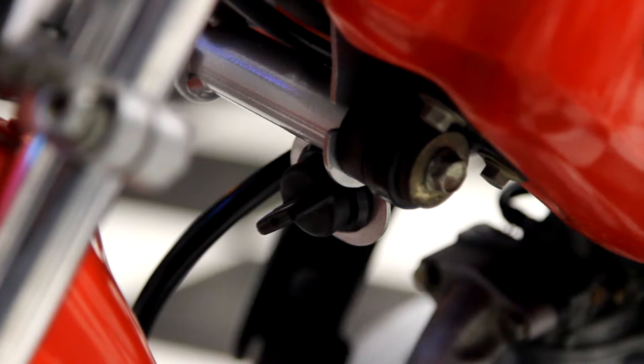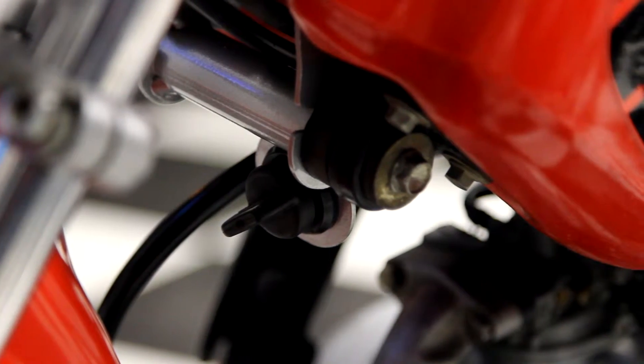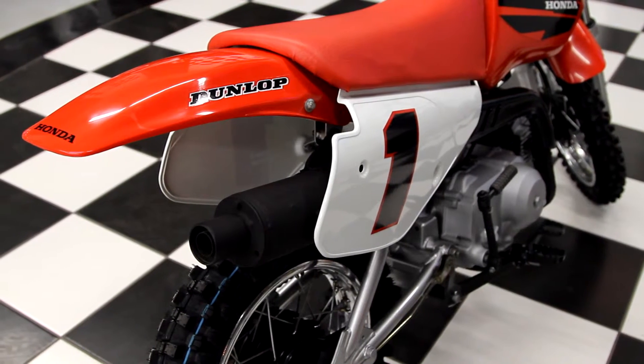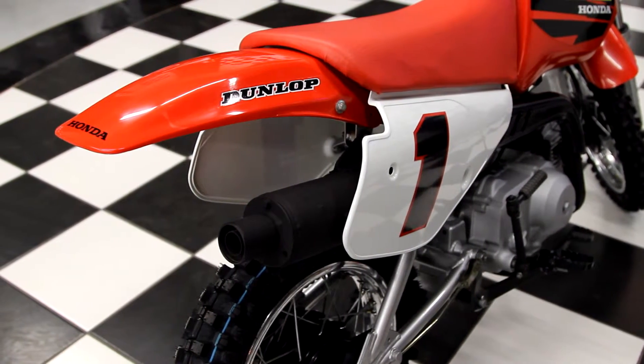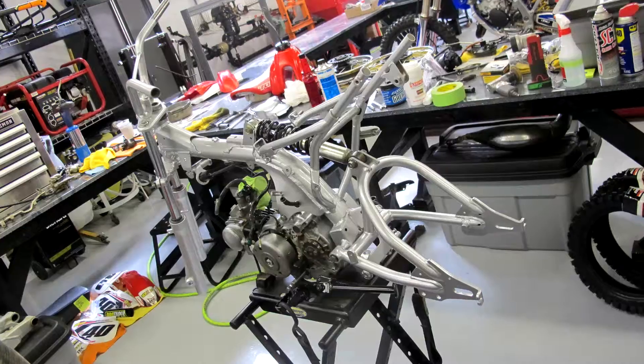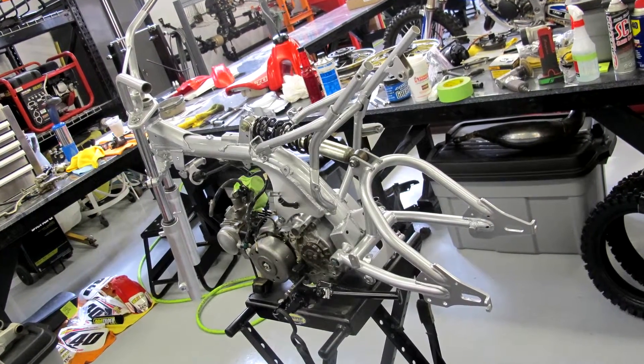It has a key on it so parents can take the key out so kids can't ride it. It's coming close to Christmas — it's an excellent Christmas gift. Not only a starter rider's bike, but this is a bike that an experienced rider can ride. So many adults even use these as pit bikes, and it's in beautiful condition.